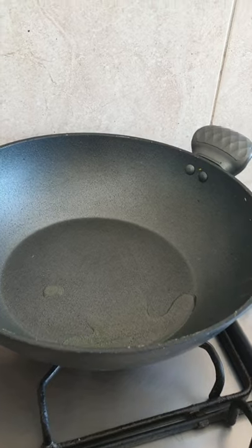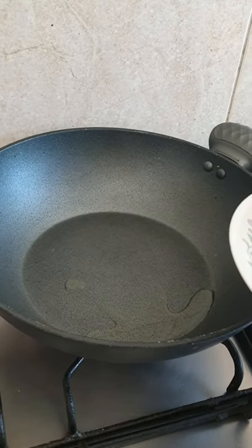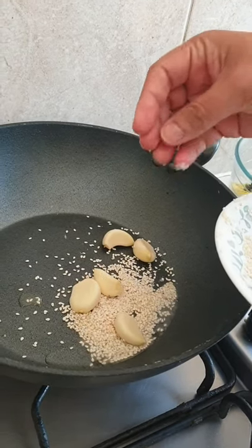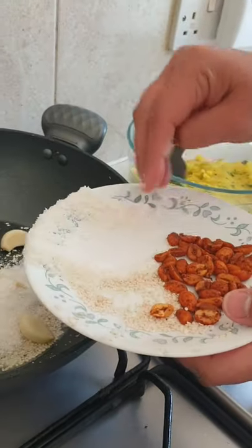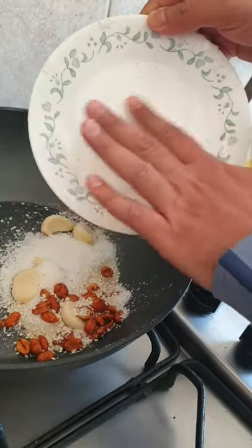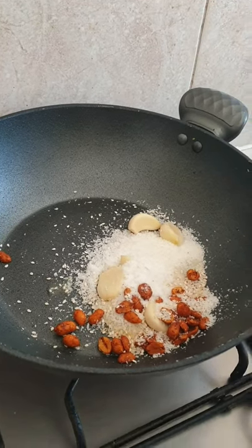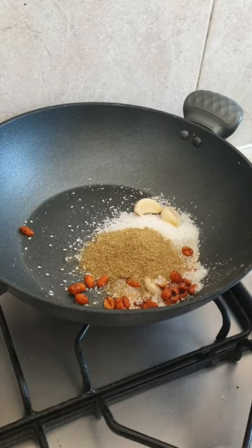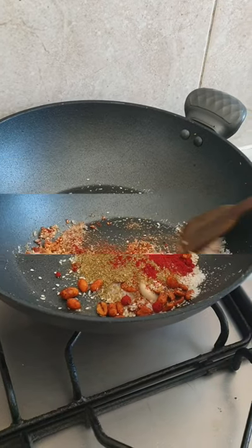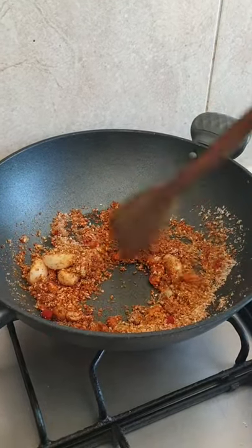Now it's time to make the dry garlic chutney. I've heated a pan with one teaspoon of oil. In goes sesame seeds, 2 to 4 cloves of garlic, coconut powder, and peanuts — you can use plain peanuts; I had these from yesterday's recipe so I'm using the same ones. Add a bit of salt, coriander powder, and red chilli powder. Let this roast for about 2 to 3 minutes and after that we will grind it so everything blends well.